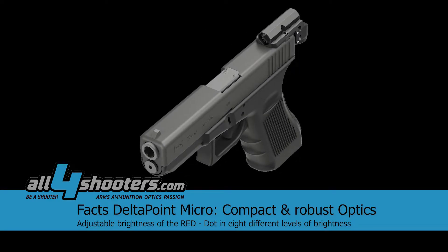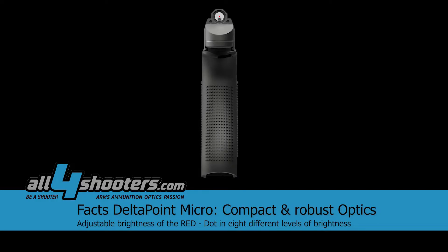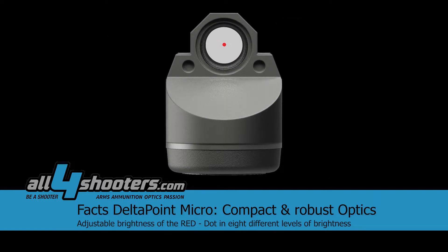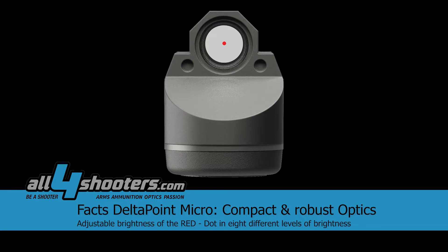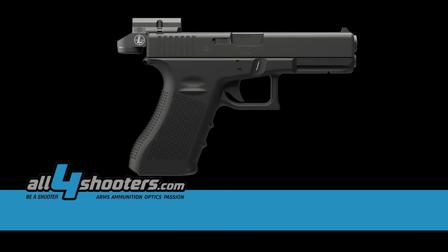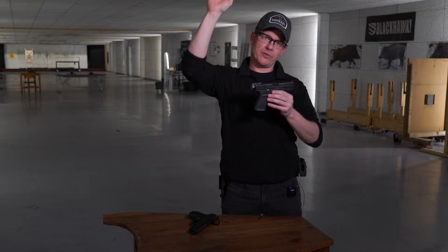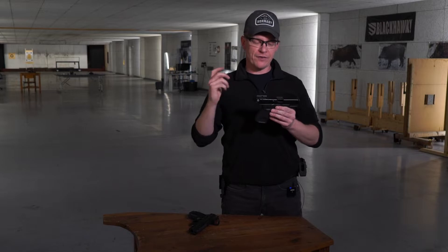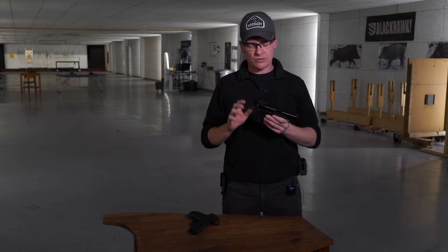With a bigger dot you get fast target acquisition. Because of the tubular construction and the very low sight line, I can see the dot immediately when I see the front sight — the red dot just pops in from the top, right on top of the front sight, giving me a very fast first shot. At first I had to get a little used to it.